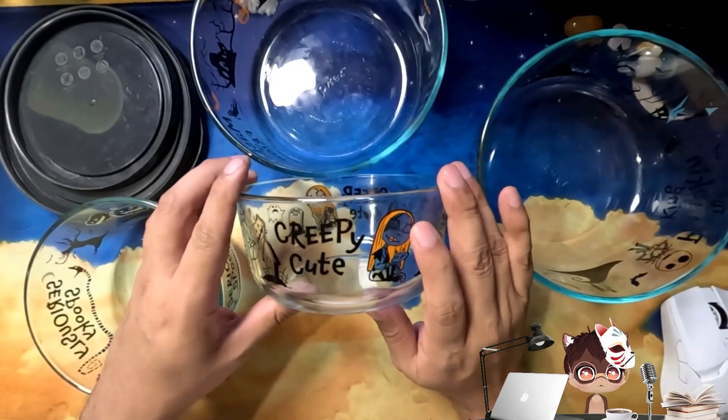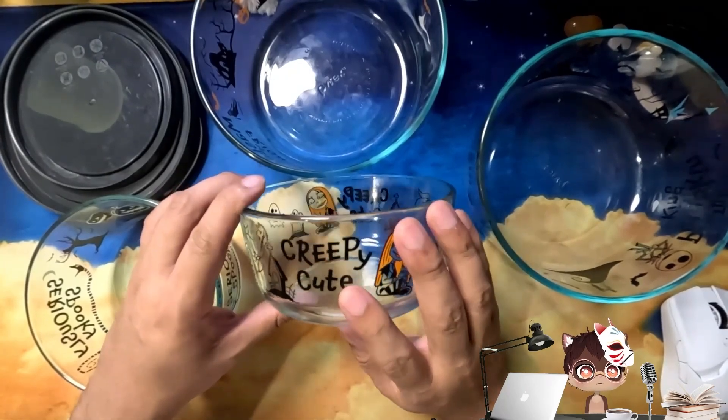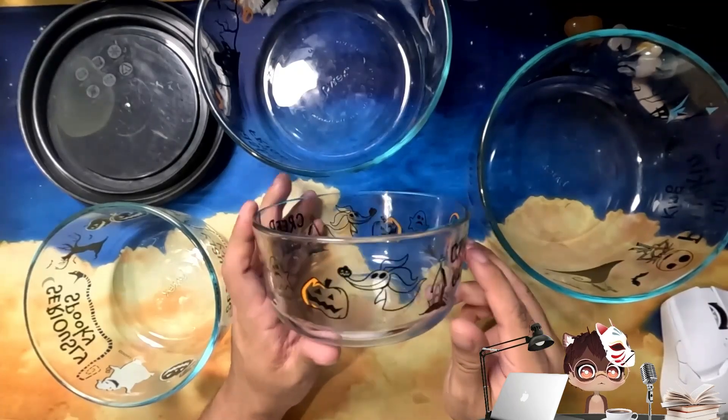We're taking a look at the Tim Burton Nightmare Before Christmas Pyrex Glass 8-Piece Decorated Food Storage Set. The 8 pieces are the 4 glasswares and the lids. The glass is stain and odor resistant, and has some of the designs on it from the movie.